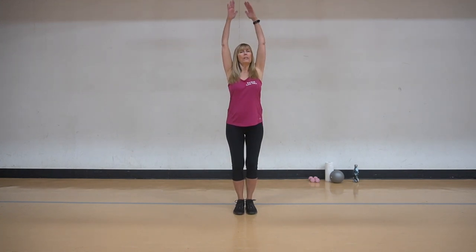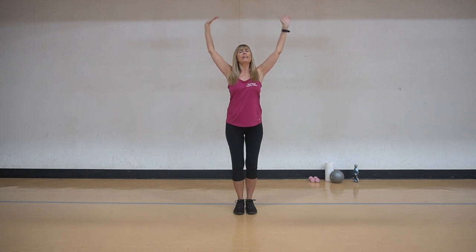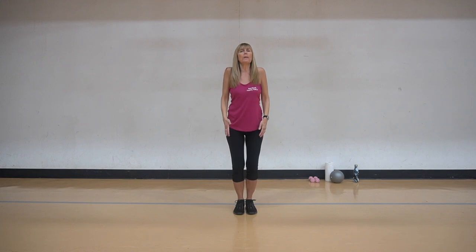Let's take the arms up and just take a nice breath and bring it down. So you're going to inhale and you're going to exhale. One more time. We're going to now bend the knees a little bit and take it up and take it down. Let's roll those shoulders back and roll them forward. One more time, bringing back little bigger circles and bringing them forward.